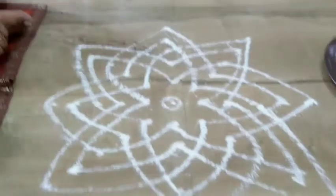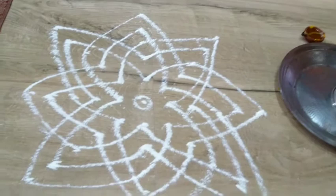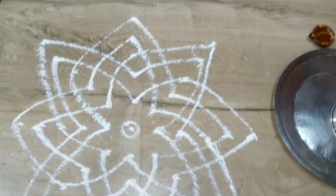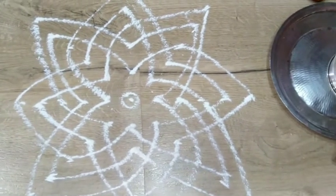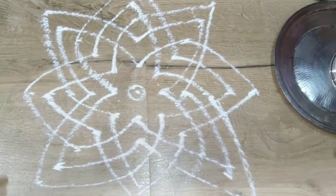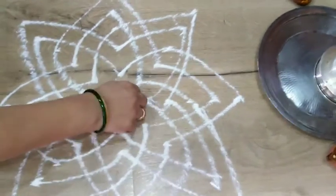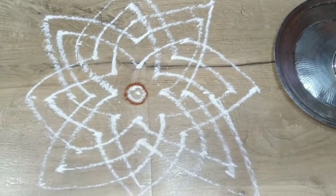And now you complete it. This is called the Hirdeya Kamala Kolam. Once you draw this kolam, we believe that Goddess Mahalakshmi herself arrives into our homes. You can then light a lamp and proceed with your puja. If you want, you can even decorate with Kavi, that is called the Red Podi — you can draw it in the center. And your kolam is ready. Namaskarou.